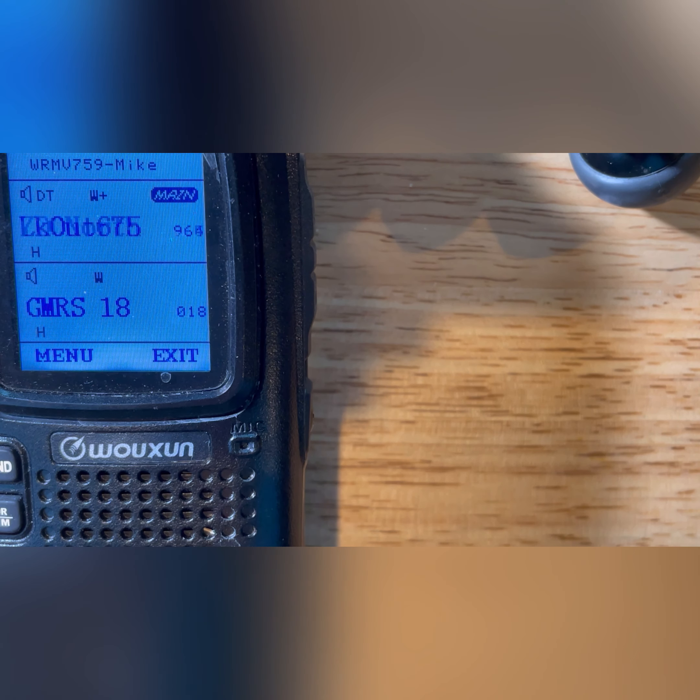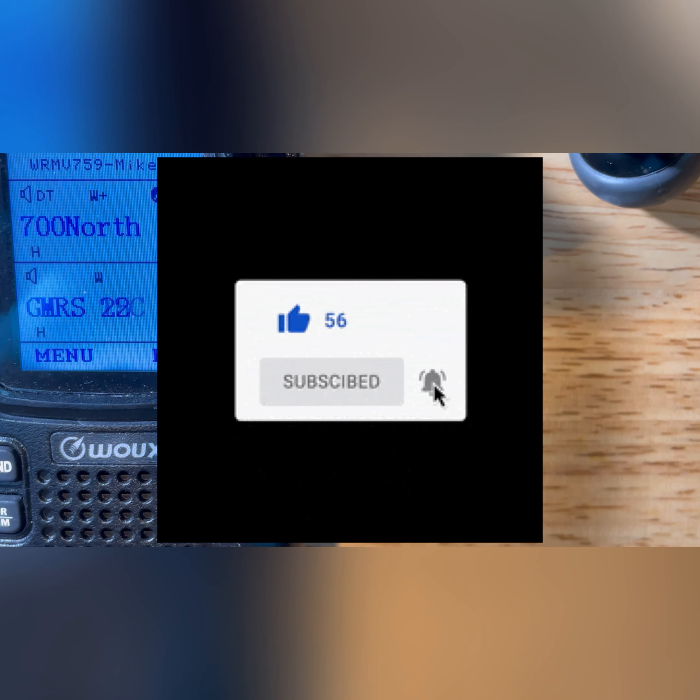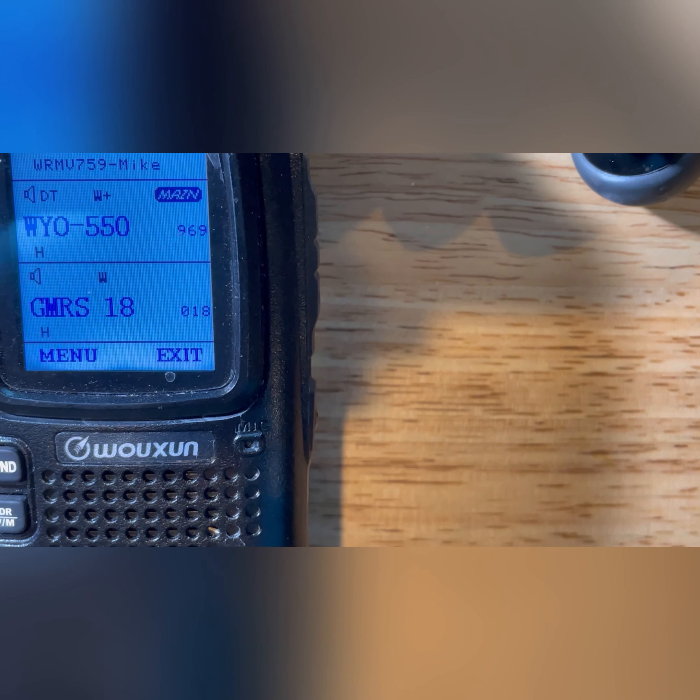Appreciate you watching. This is Ham Solo, K0FYR, or Whiskey Romeo Mike Victor 759 in the GMRS world. Appreciate it — 73.